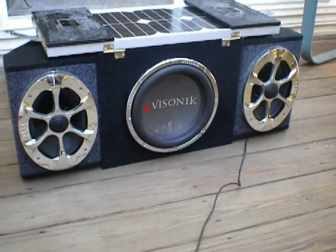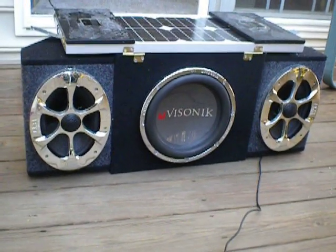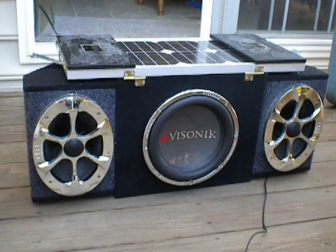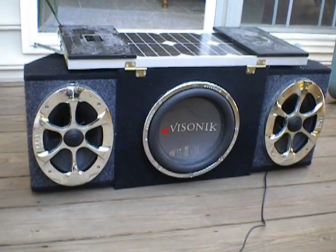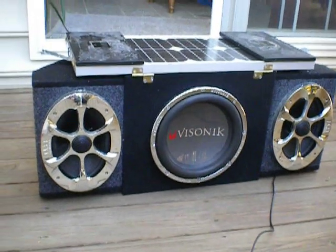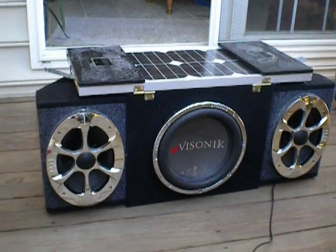I built the stereo about a year and a half ago. I usually bring it on the beach in a wagon, and it'll last about four to five hours — I've never actually had it die on me, the longest I've played it is four to five hours and it's gone pretty strong. I just added the solar panels as a way to charge it instead of having to charge it overnight with a wall charger, which gets kind of to be a pain.